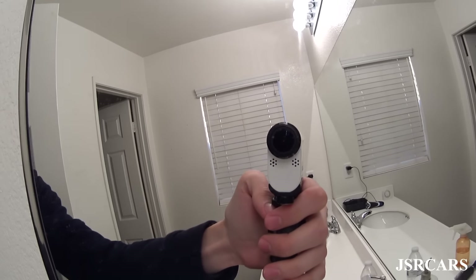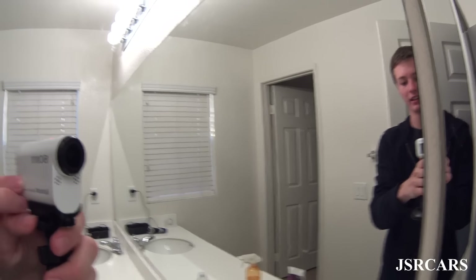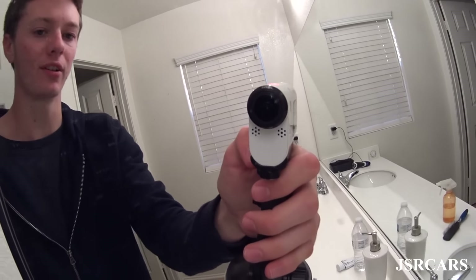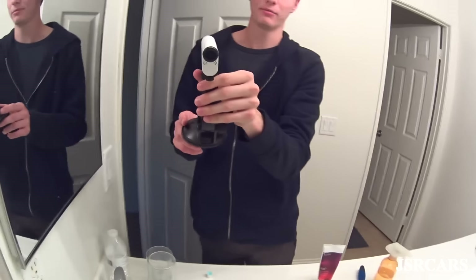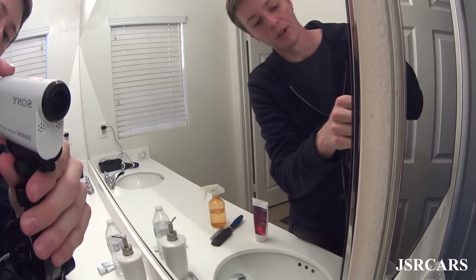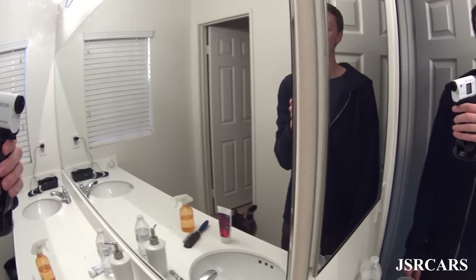The third camera I use is a Sony Action Cam — I believe it's the AS200V. It has SteadyShot in it, which is really, really good. That's one of the main reasons why you should probably pick this over the GoPro, because I don't think the GoPro has any stabilization whatsoever inside the camera. It has a tiny screen on the side that tells you what mode you're in and how long the video has been recording — it doesn't have a full screen like the GoPro does.